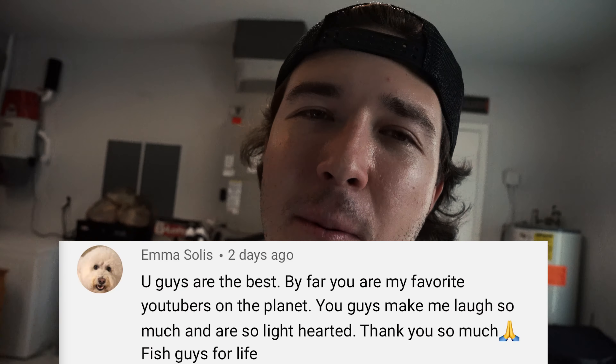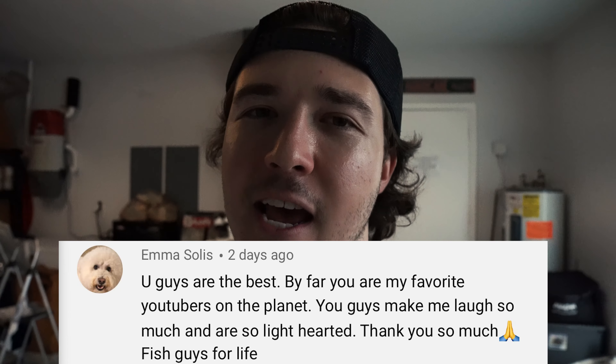I'm back baby, and get ready for videos to be absolutely cranked out. But first things first — shoutout of the day in the comment section goes to Emma. She thinks we're the best, we make light-hearted content, and she says FGC makes you laugh. It's always good. So let's be funny, light-hearted content — everyone's supposed to have fun on this channel. Fish guys for life! Thank you Emma, appreciate you.